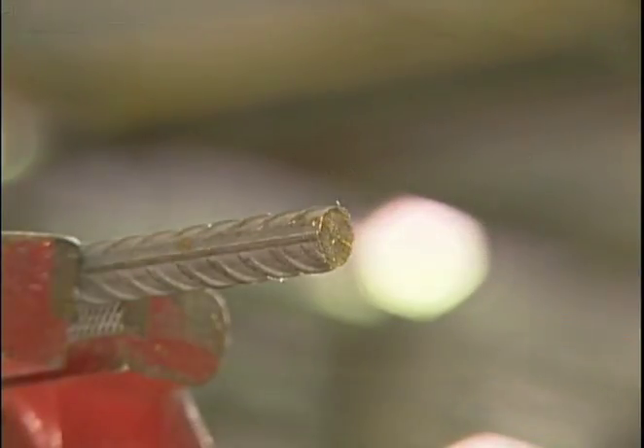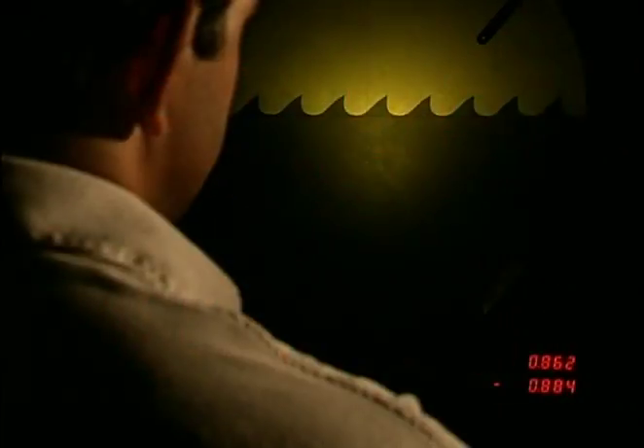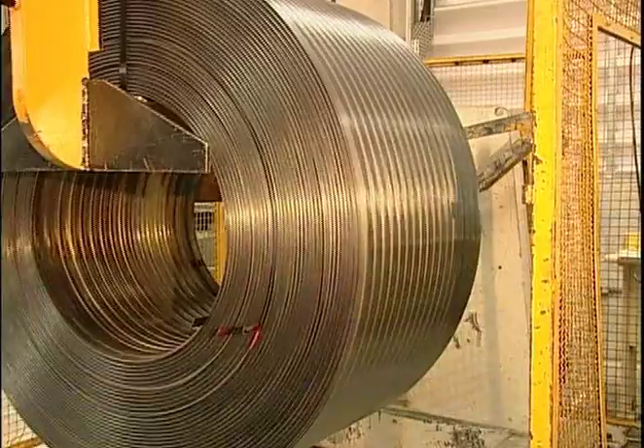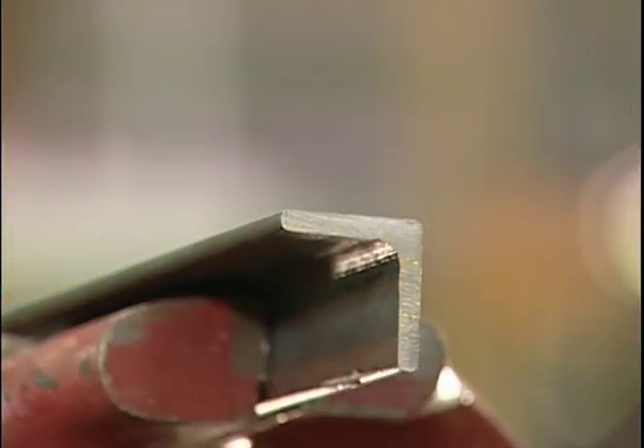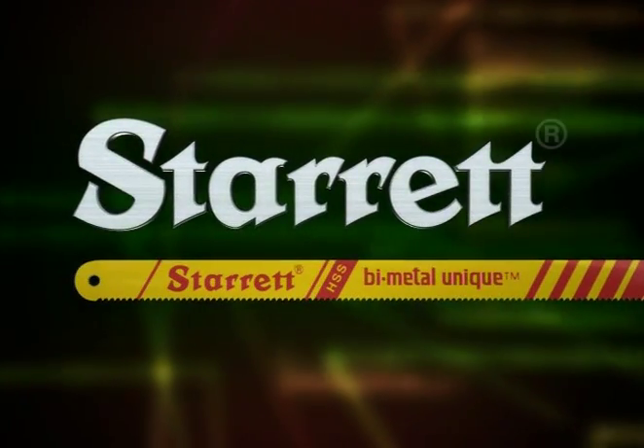Modificando un concepto con más de 30 años con una tecnología revolucionaria, Starrett reafirma su tradición de pionerismo inaugurando una nueva era del acero. El acero bimetal Unique.